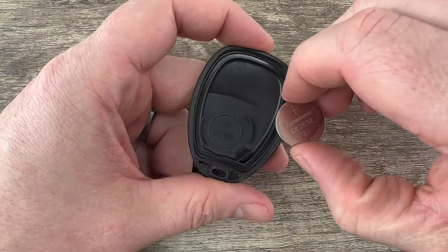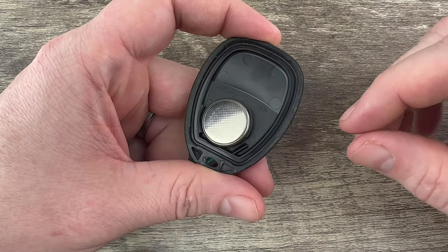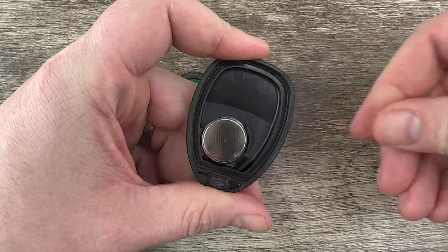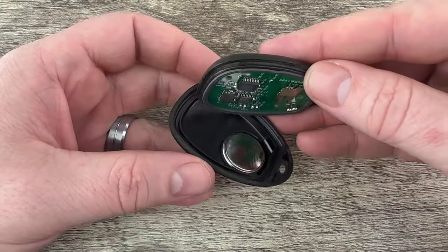Now grab the new battery and make sure you're installing it with the plus side down. The plus side goes down on the case — snap it into that holder, and then snap the two halves of the remote back together.